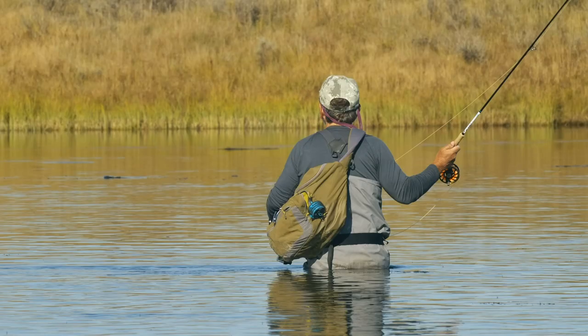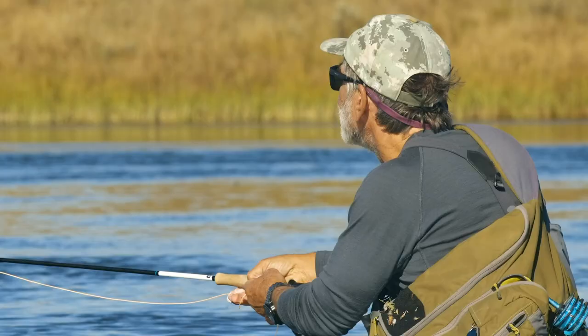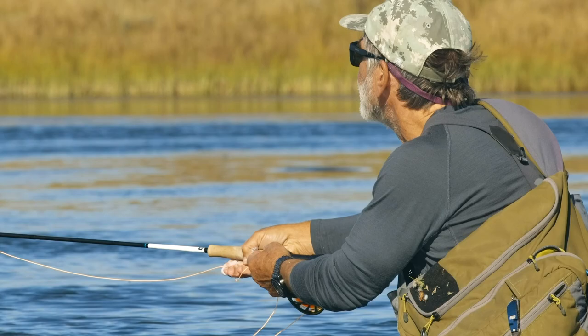When you're fishing on your own, it's easy to forget about stealth. But you'll need a careful approach, not only in your wading, but also in your casting. Let's visit casting guru Pete Kutzer for some tips on making your casts stealthier.